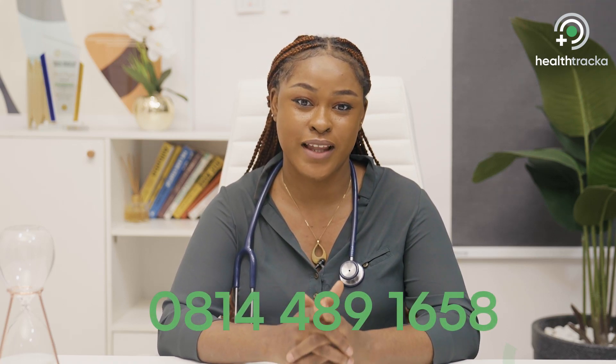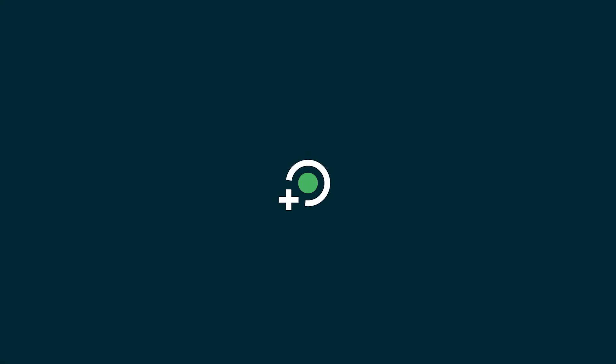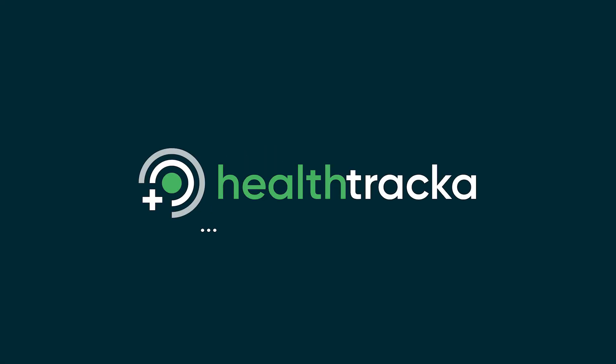If you didn't perform the procedure well or need to ask a few questions regarding the cervical cancer self-sampling test kit, you can call us on our contact number 0814-489-1658. Thank you.